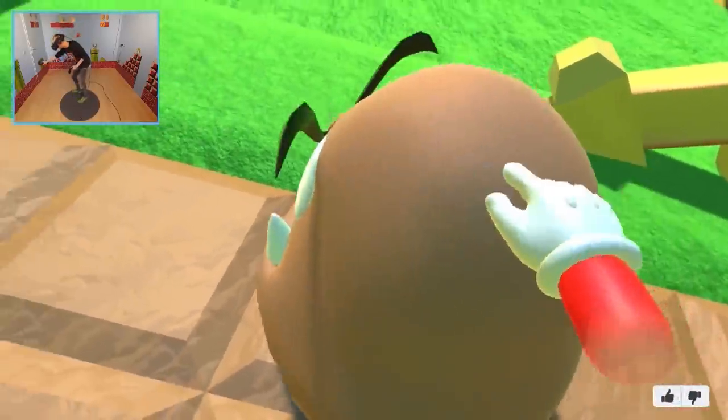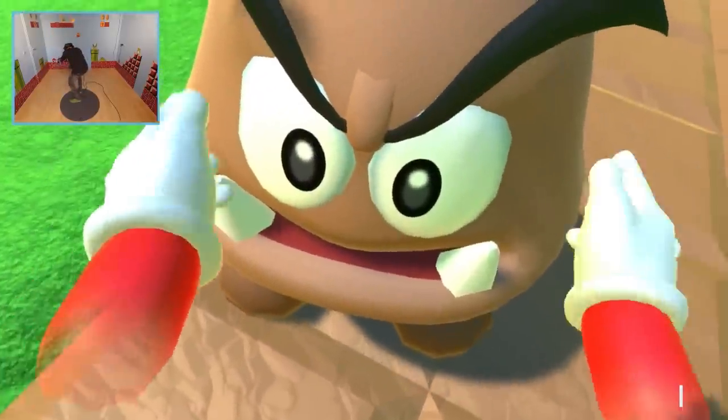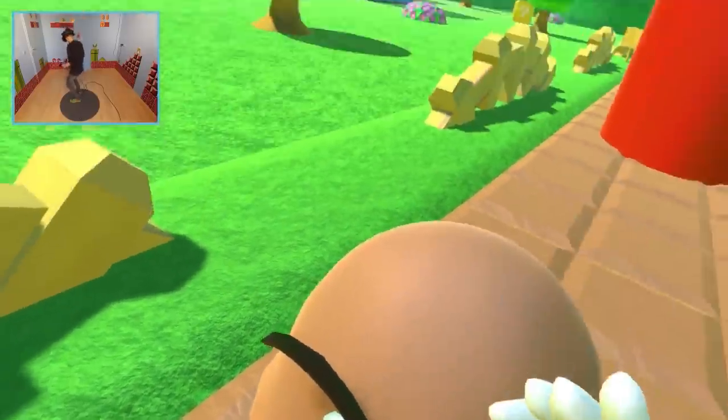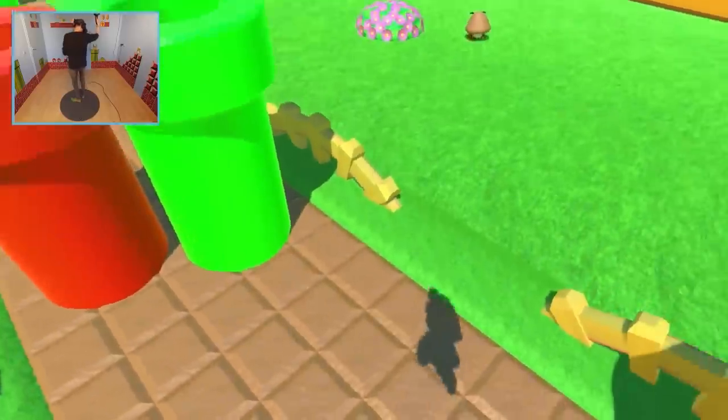Hello there — can I hug you? Cuteness overload! Boop. Oh, he doesn't have a nose. Never mind. Oh, that jumping animation — you see that?